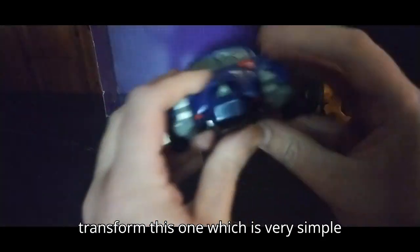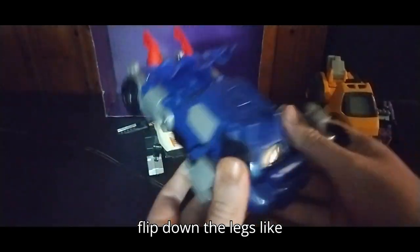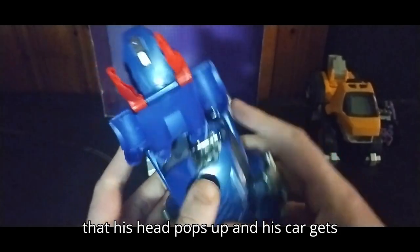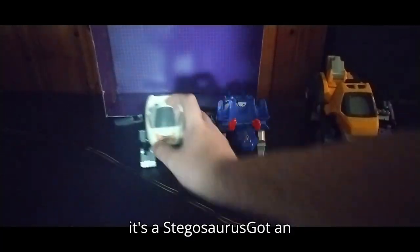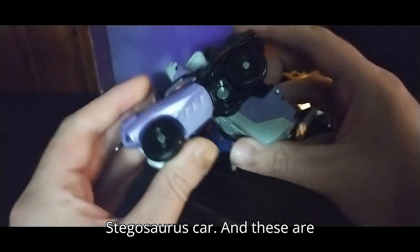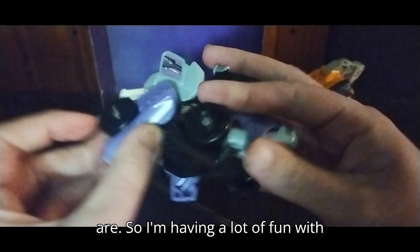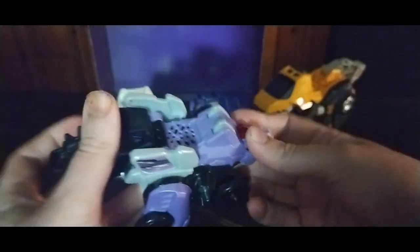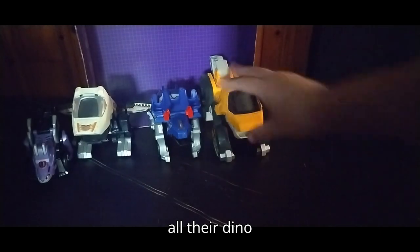We're going to transform this one, which is very simple — just flip down the legs like so. Very straightforward. His head pops up and his car gets some battle damage. That is just so much fun. And here we've got number two — it's a Stegosaurus, and here's an Ankylosaurus. Now we're going to transform this Stegosaurus car. These are so much fun to transform — honestly as much fun as actual Transformers are. I'm having a lot of fun with these. They're just so cool looking, and I'm definitely going to be adding these to my collection. Here we've got all four VTech Dino Transformers in all their dino glory, and they look awesome.